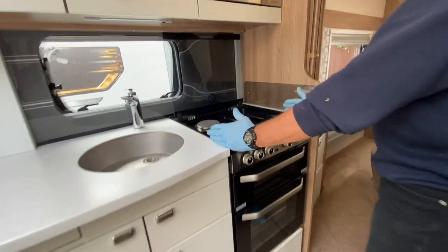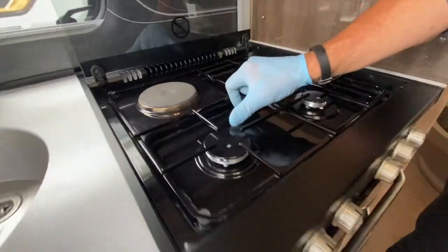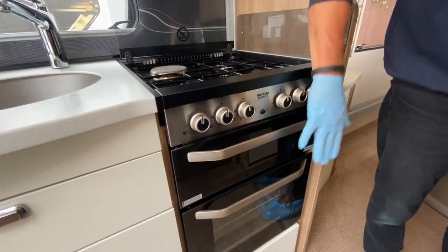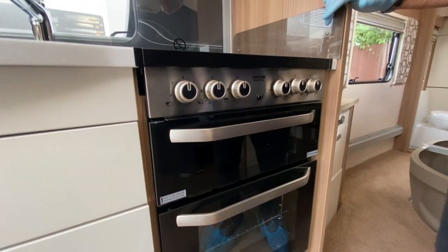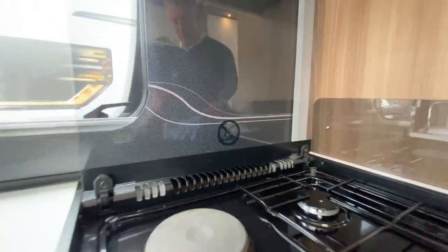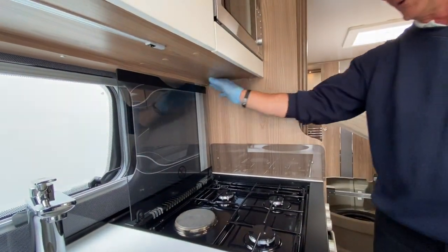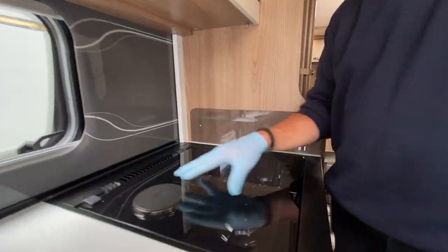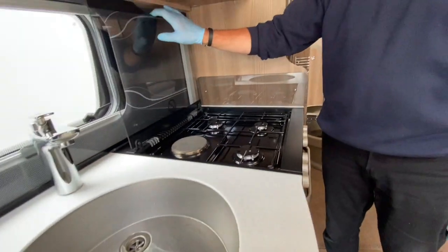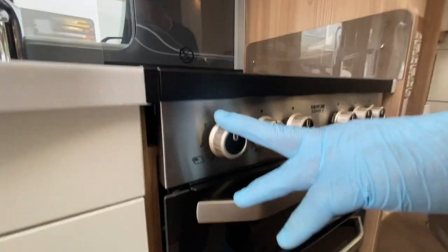The cooking facility has one electric ring and three gas rings — two larger size and one small — operated by valves. Two further valves serve the grill and oven. There's a warning symbol on the back: do not shut the glass lid when any burner has been alight, as heat needs to disperse first — the heated glass will shatter. The left-hand valve has numbers one to six and operates the electric ring.